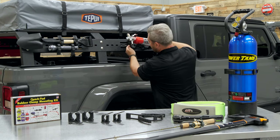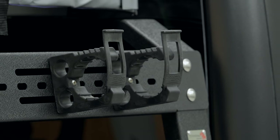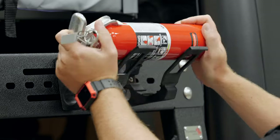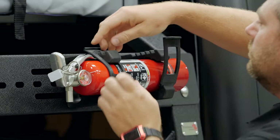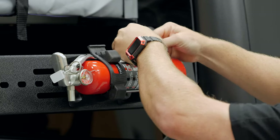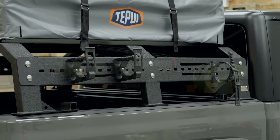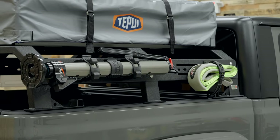Another nice thing about the QuickFist clamps is that they stand away from whatever surface you're mounting them to. That's very convenient for something like a fire extinguisher with maybe an oversized handle or nozzle in place — it's not going to hit the mounting surface. Of course, that clamp can be used for a variety of different items. Something like an ARB jack would go great in that three-inch diameter fire extinguisher clamp.